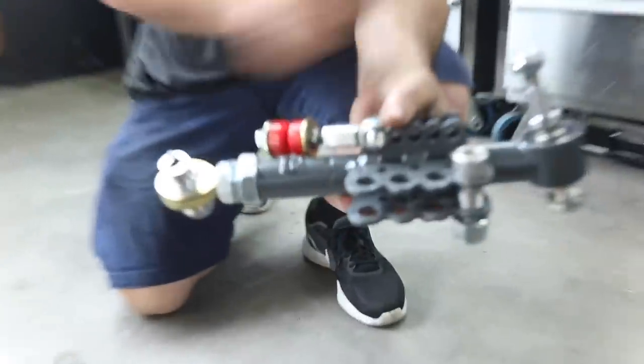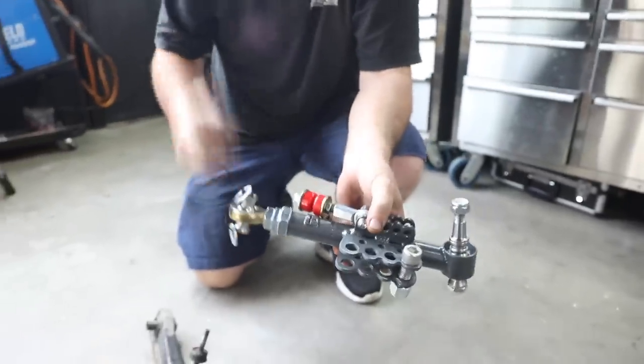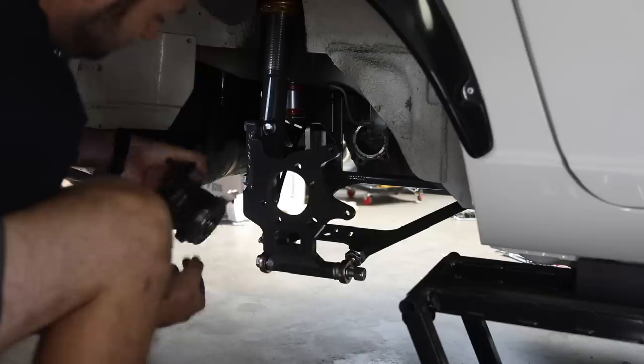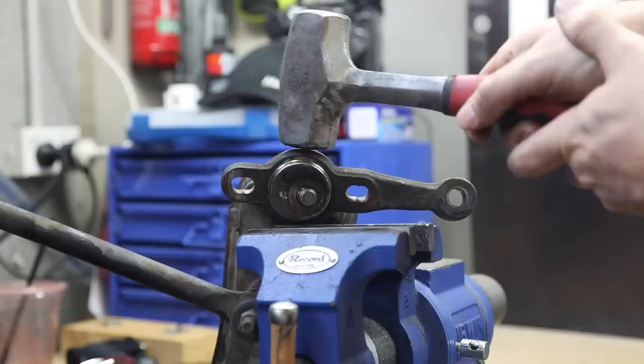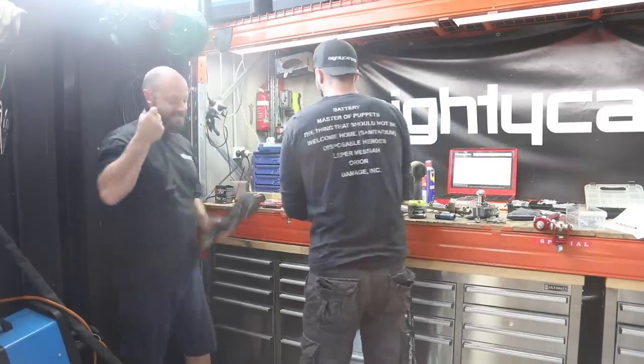This is a camber adjustment — it just moves and lengthens the whole arm. You've also got camber adjustment on top, and caster adjustment on top too. So this is a nightmare for your average wheel alignment guy, but it's all there for a reason.